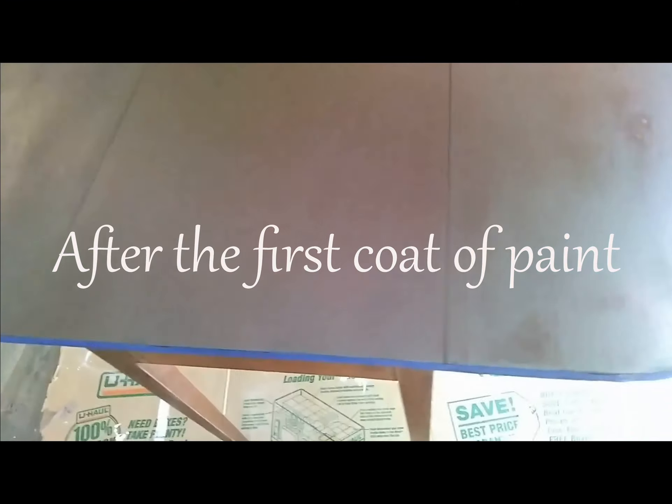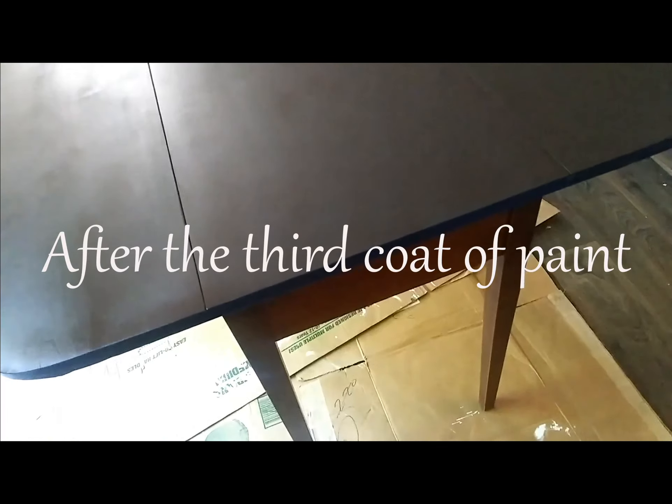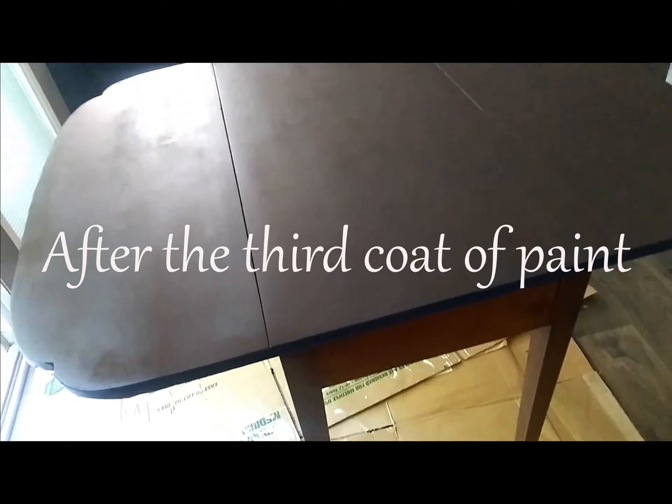I went ahead and spray painted the top of the table and it's actually looking really, really nice — I love it. I brought it inside quickly because the pollen is crazy out there and there are leaves falling. I still got a couple of particles on there, but not too bad. I did a third coat. What I'm going to do next will have to wait till tomorrow because we're getting our daughter — family time.